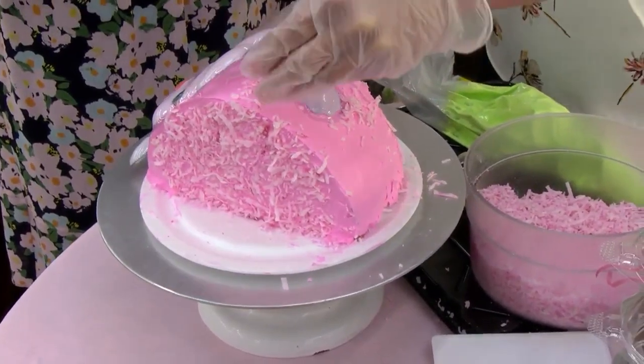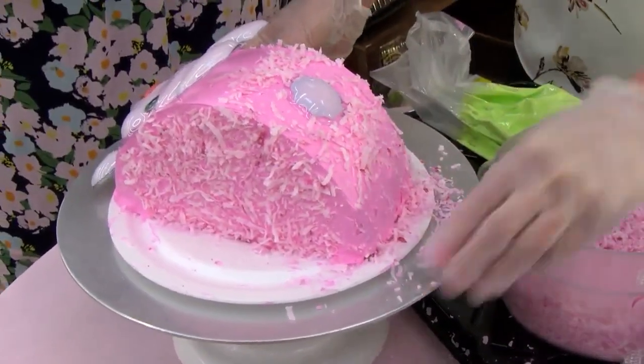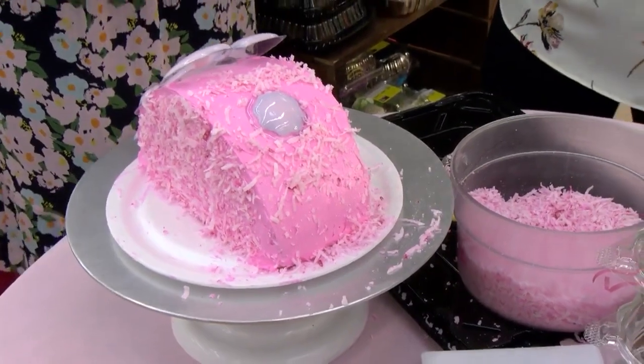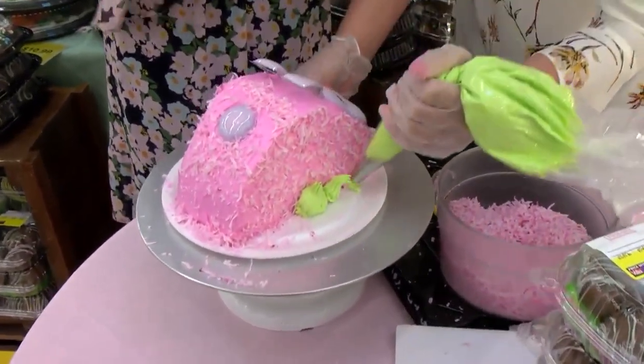And so now you're just putting the coconut on top, right, Jessica? Right. And so this is something that you're really inviting the community to come take part in tomorrow. And they can do this themselves. You'll have frosting, you'll have the dyed coconut, and the cake will already be iced. But you can do stuff like this.